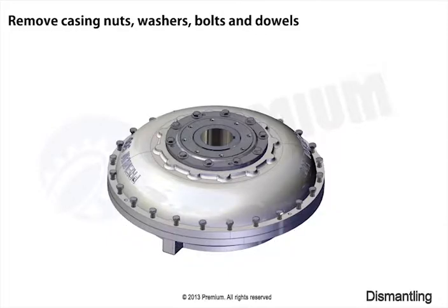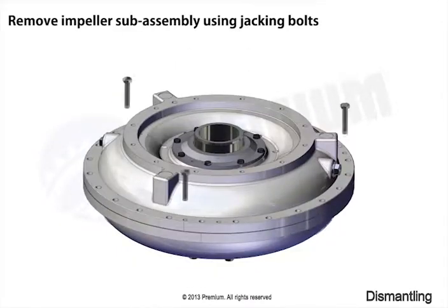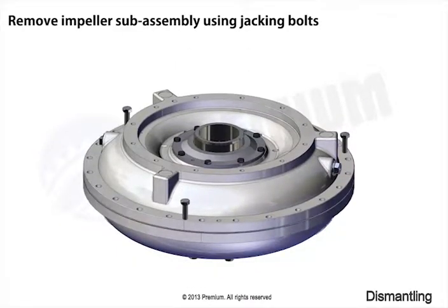Remove nuts, washers, bolts, and dobbets. Remove impeller assembly using jacking bolts.